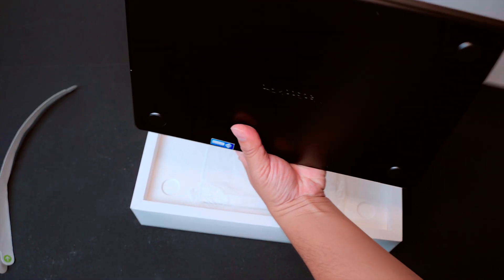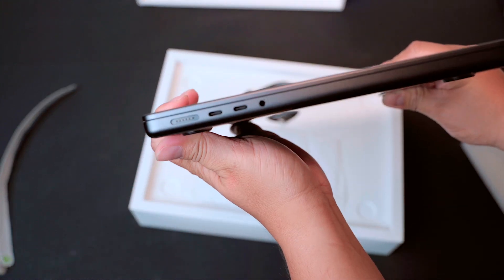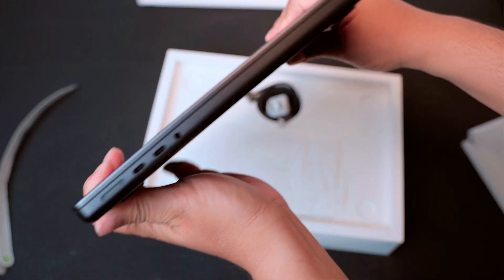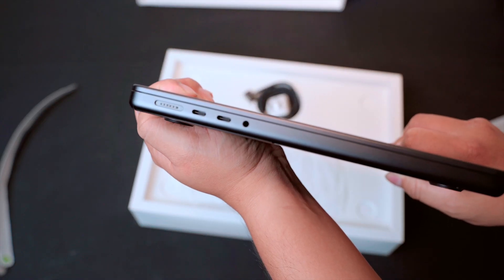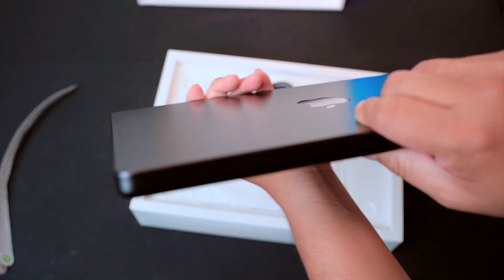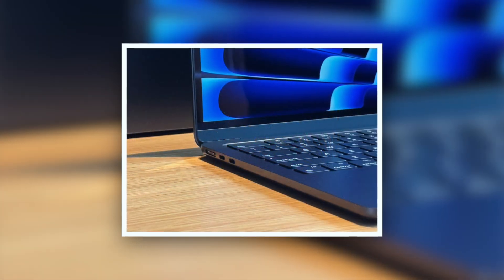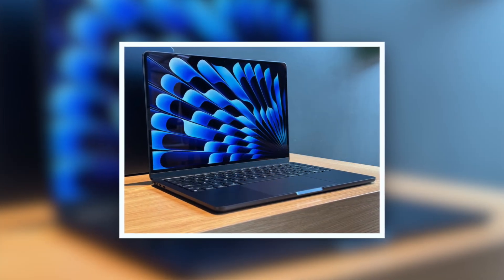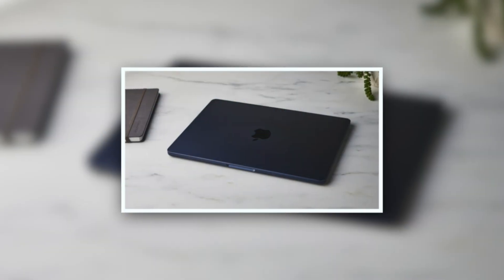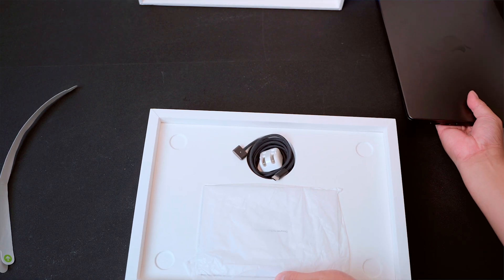Inside the box we have the MacBook Pro 14-inch in Space Black. This color is gorgeous. Apple designed this finish to resist fingerprints, which is a big relief. If you've seen the Midnight color on the MacBook Air, you know it looks gorgeous too — it's kind of a dark navy blue, close to black — but many users complained it collected fingerprints badly, making it look messy.